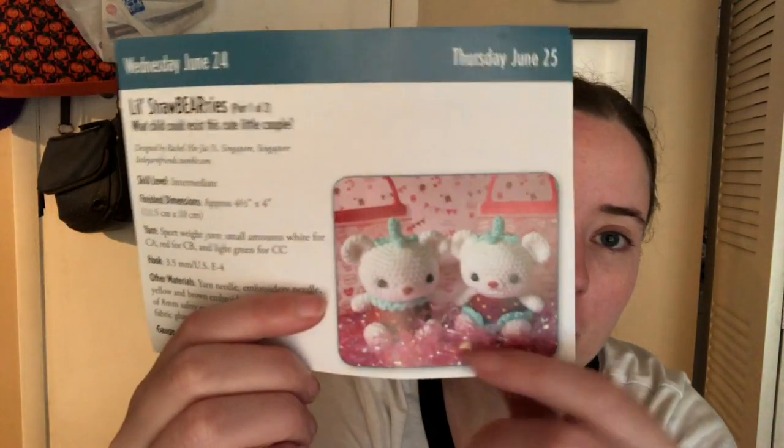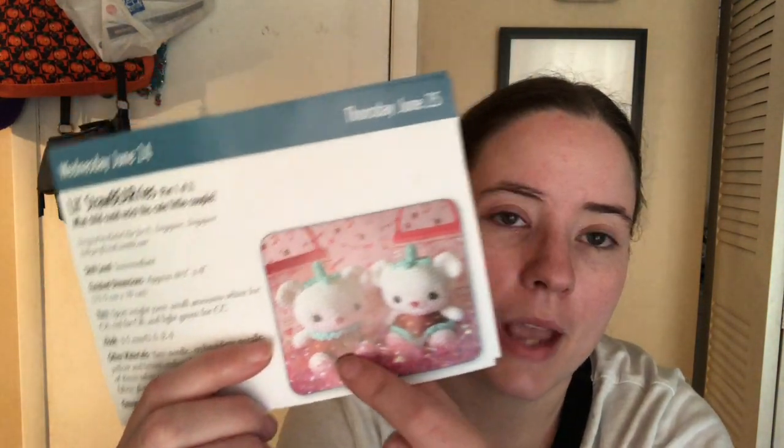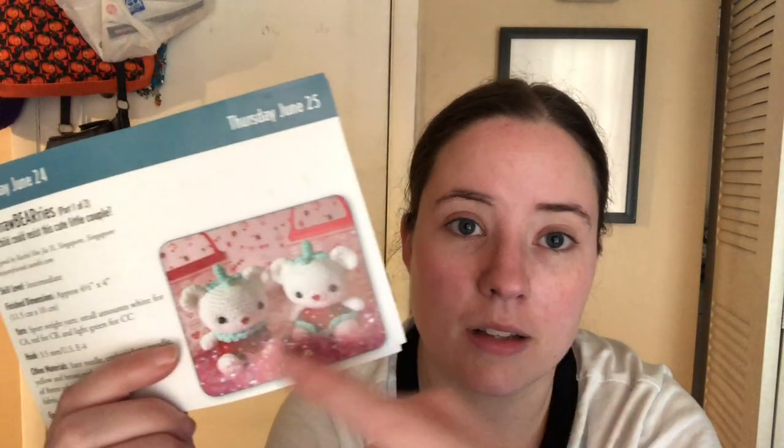So I'm making the bear. I want to make the boy one because I like the little collar on the top. So that's really all I have left to crochet — that green piece. I do need to sew the whole bear together and then crochet that piece, because you have to measure it around its little neck.